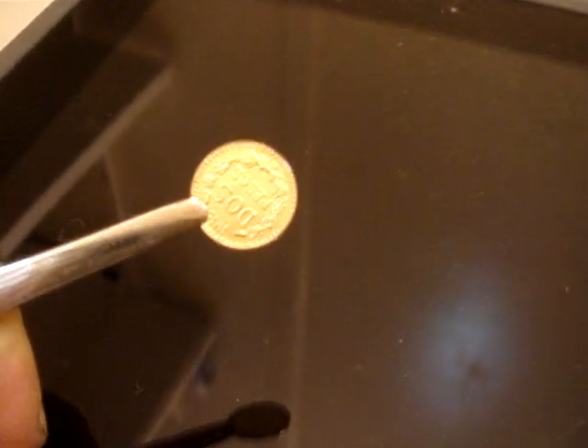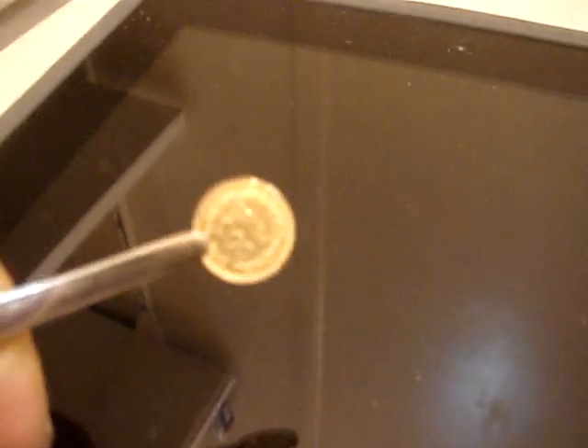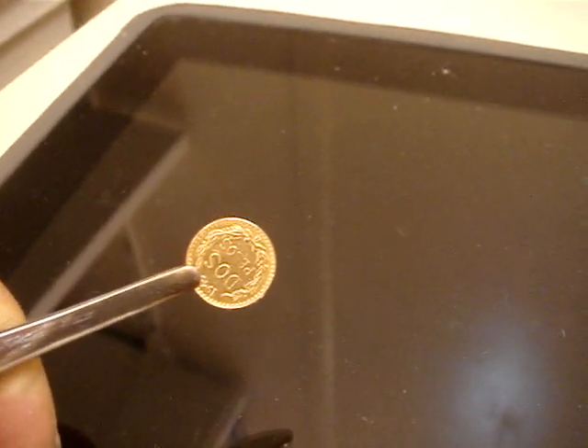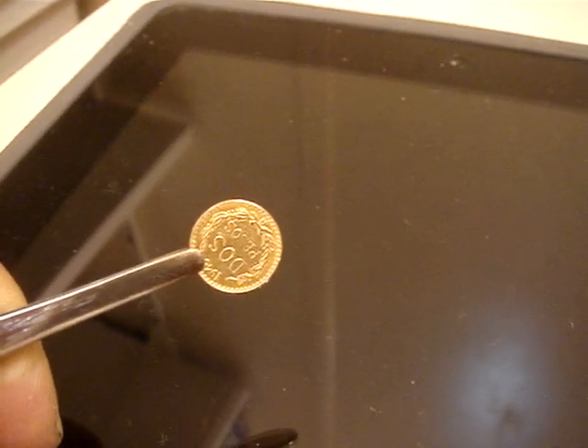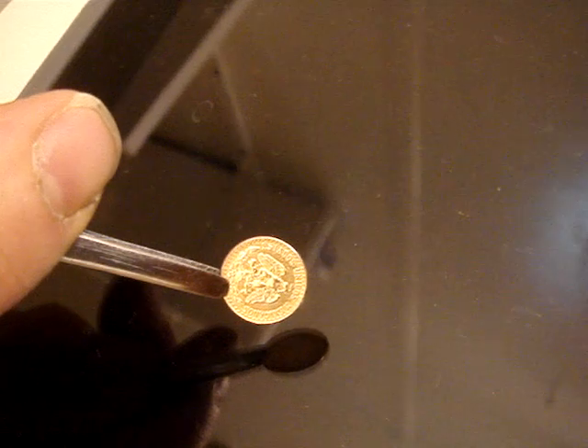This is a nice vintage two centavos Mexican gold coin, 1945. It's very small — about 10 millimeters. It's worth about, depending on condition, somewhere from $60 to $110. Nice to have for a collection.